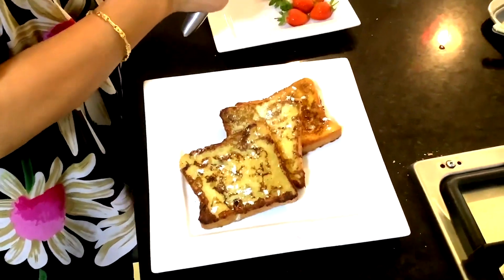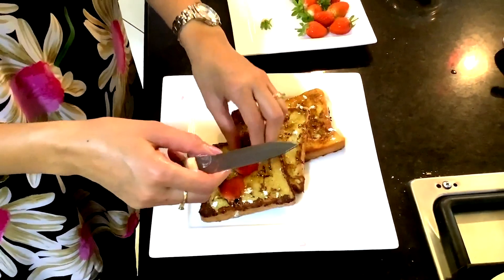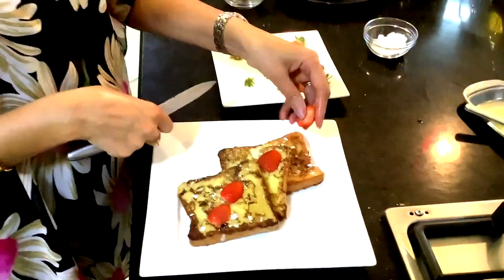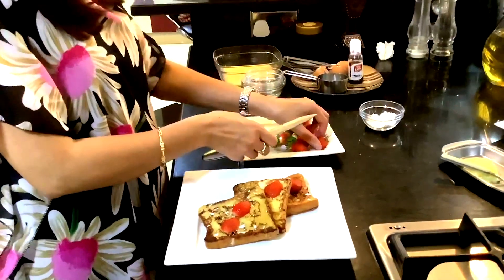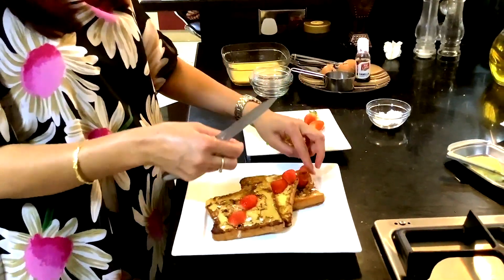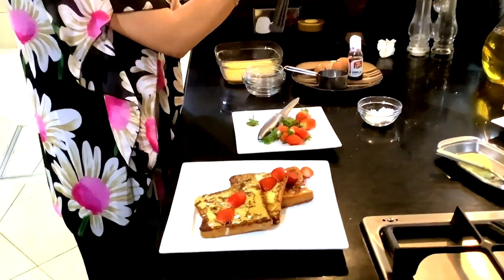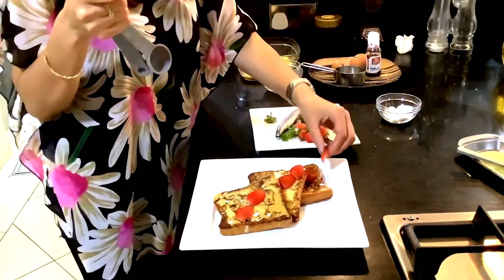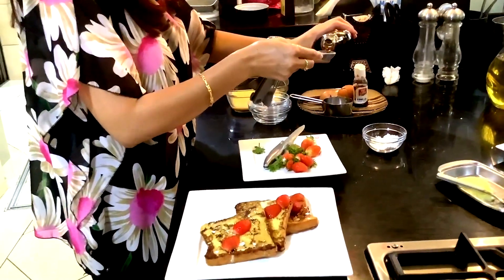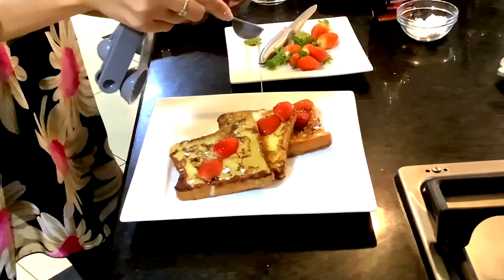Now add some fresh strawberries. Now add maple syrup. Try to get the original one.